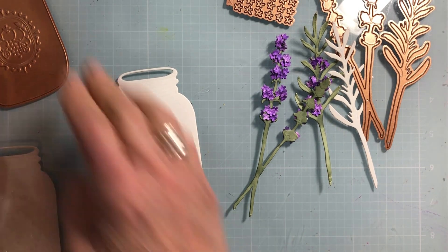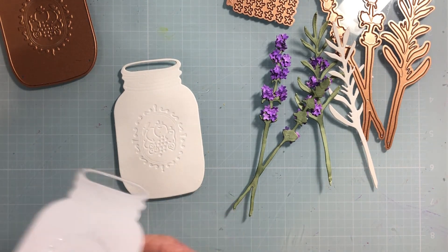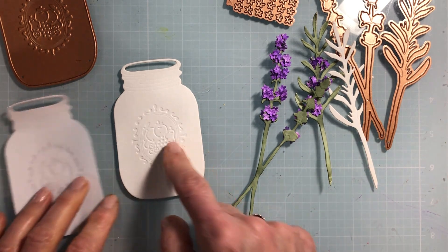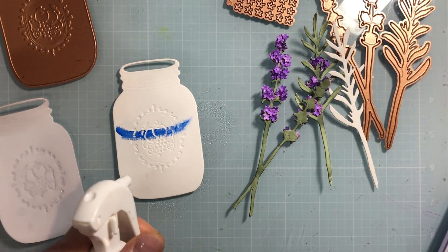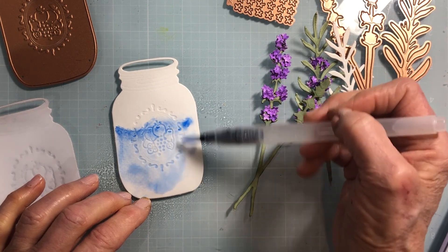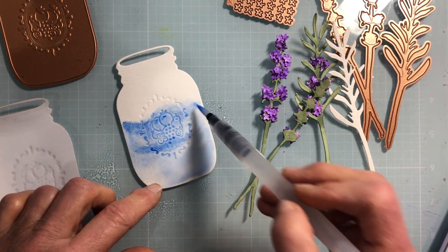Before we get to the lavender, let me show you how I do this. This is the die, and I've cut one out of watercolor paper and one out of acetate that I've backed on my Xyron machine. I'll peel that off in a minute. I'm going to paint this — I'll show you my watercolor tray — and I'm just going to use a water brush with water already in it, give myself a waterline across, and spritz this a bit first. I did it a little darker because as it dries it's going to lighten.